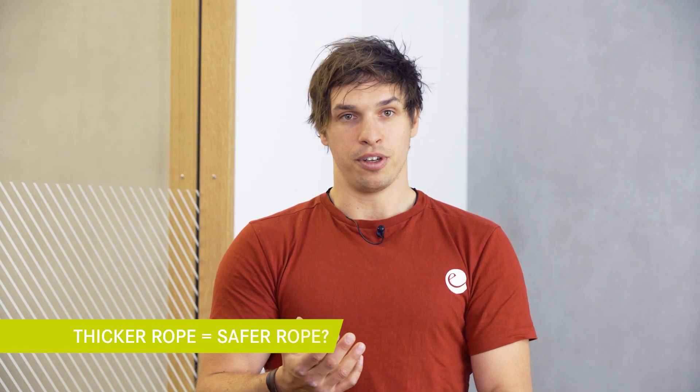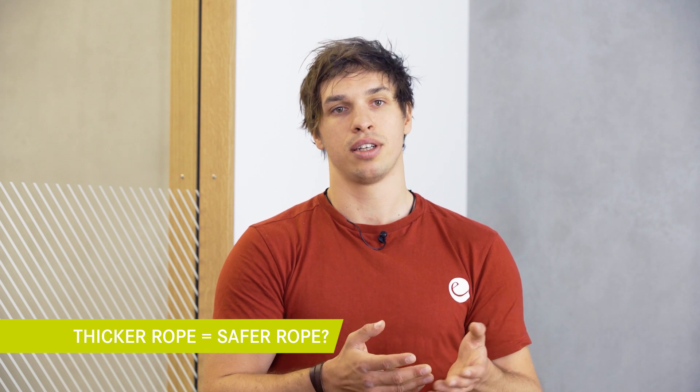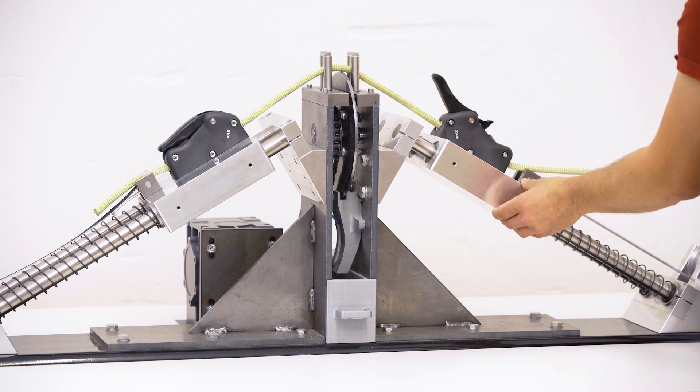This whole incident kicked off the discussion whether or not it is safer to use thicker ropes in the future. The line of thought seems obvious: the thicker my rope, the more difficult it will be to cut and the safer it is. Well, it turns out this is not necessarily true.